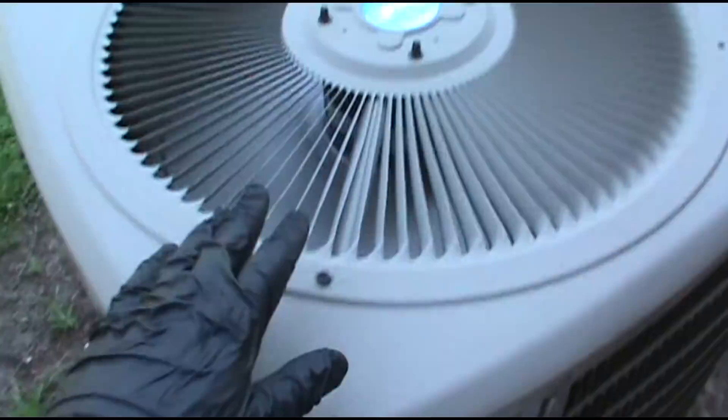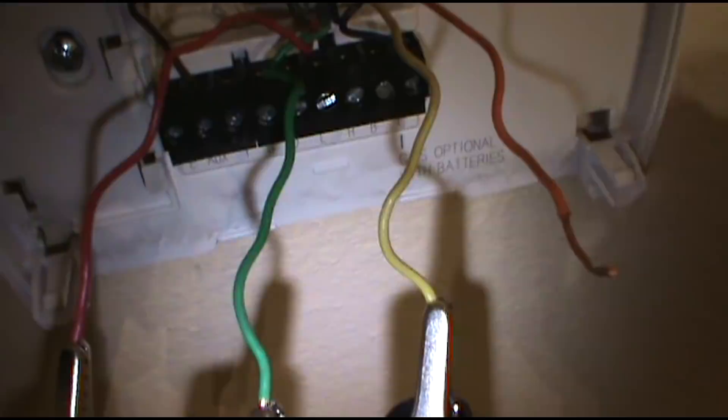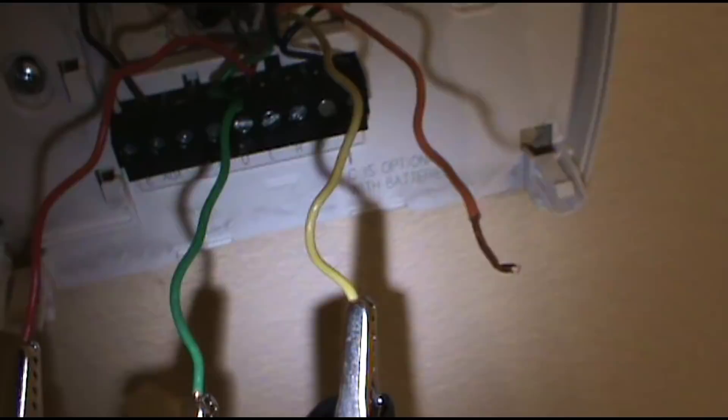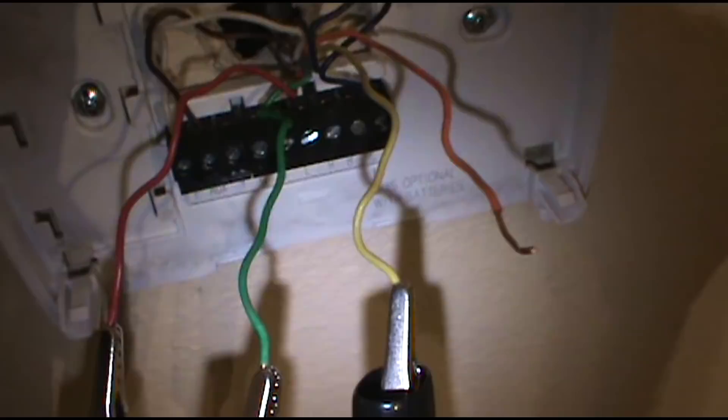If I had jumped yellow off and it showed good, I would have moved on to the reversing valve — the orange wire. And if it had showed a short, I would have gone down, opened the condenser, and ohmed out the reversing valve solenoid. And if the solenoid showed good, I'd do the same with that wire — just switch it out with the black. But it's been running a while, I feel pretty confident to button it up.